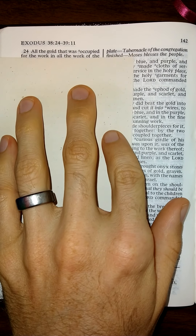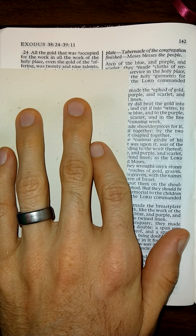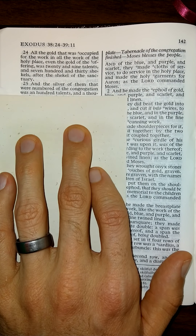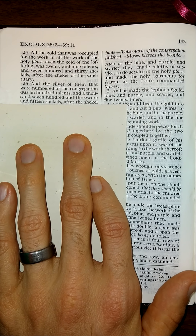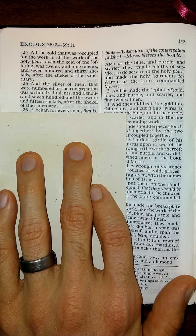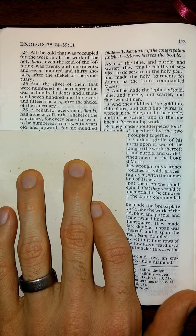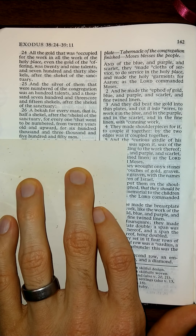All the gold that was occupied for the work, in all the work of the holy place, even the gold of the offering, was twenty and nine talents, and seven hundred and thirty shekels, after the shekel of the sanctuary. And the silver of them that were numbered of the congregation was a hundred talents, and a thousand seven hundred and threescore and fifteen shekels, after the shekel of the sanctuary. A becca for every man, that is half a shekel, after the shekel of the sanctuary, for every one that went to be numbered, from twenty years old and upward, for six hundred thousand and three thousand and five hundred and fifty men.